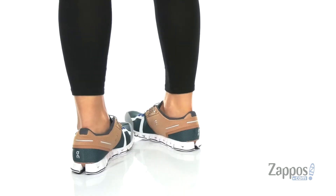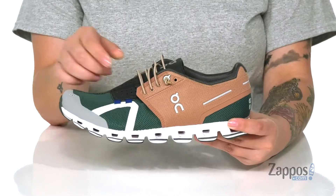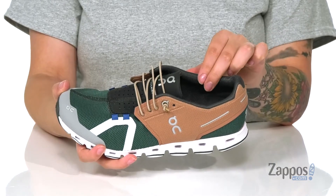These sneakers have a breathable mesh upper with a lace-up closure that features elastic laces for a customized fit. They have a textile antimicrobial lining to help keep those feet fresh.